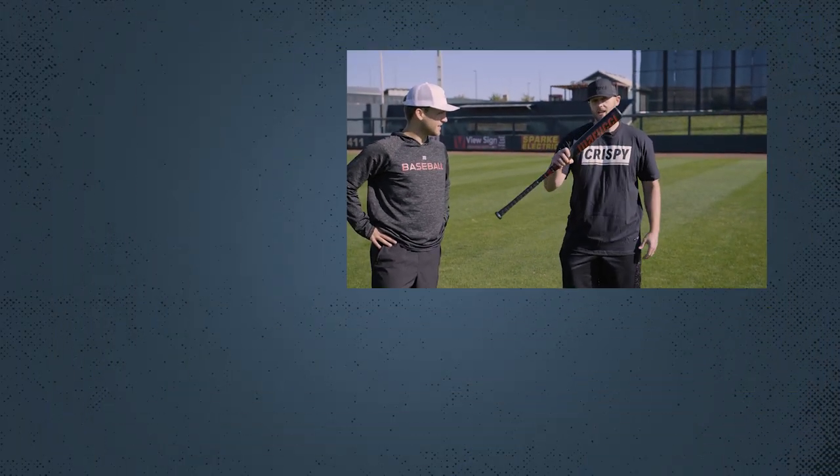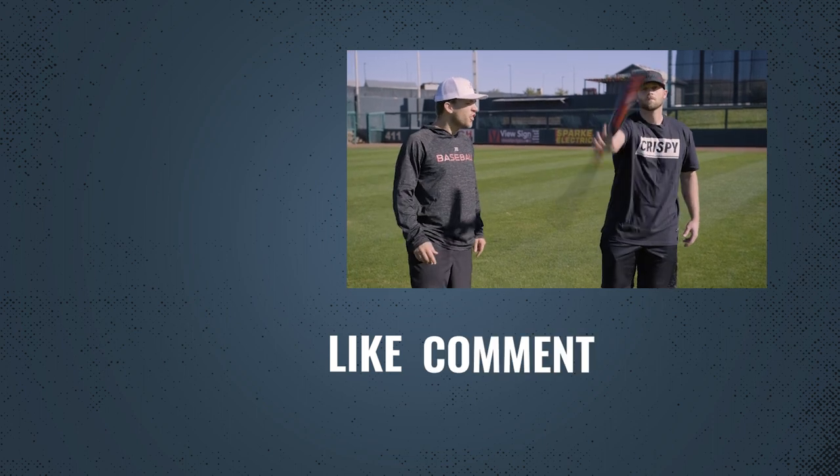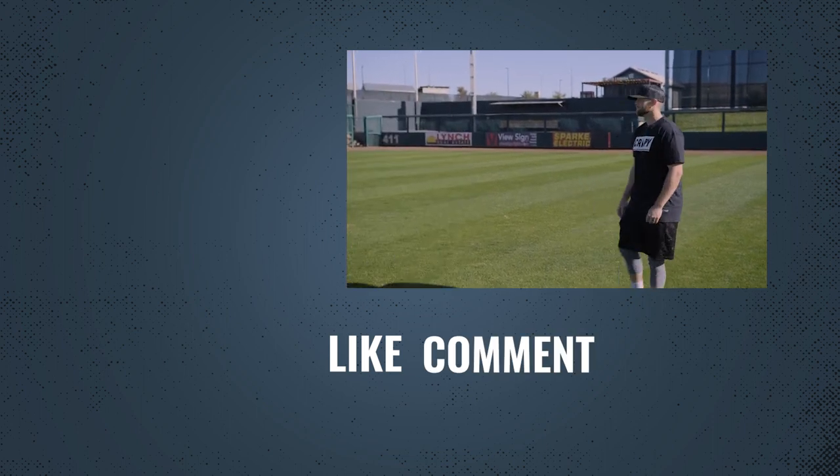Make sure you get yours. Like, comment, subscribe. Longitudinal groove system — that's right.